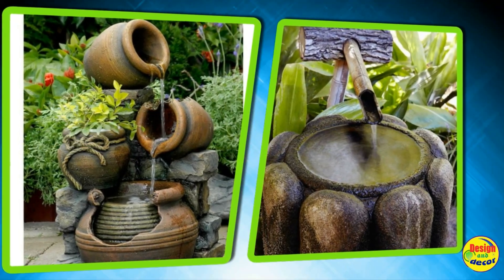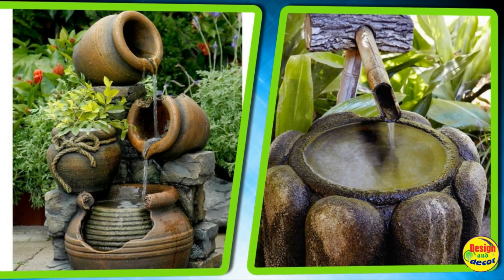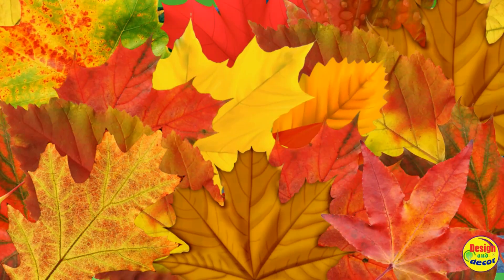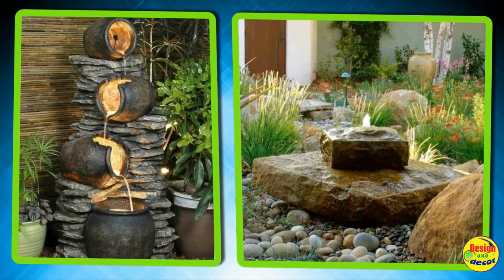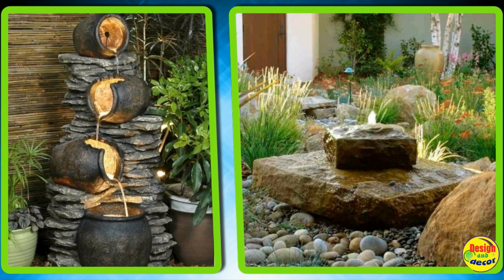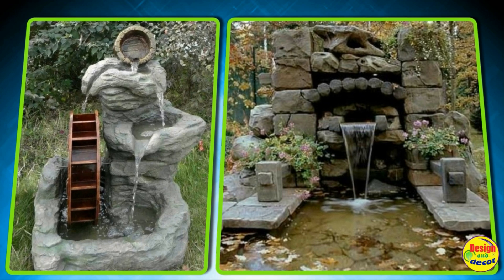Cascade elements can be decorative stones, flowers, jugs, vases, carts, buckets, and other various elements that come to mind for you or the designer. The advantage of this decorative element is its wide variety of sizes. Such a fountain can be either quite miniature, decorating a small garden gazebo, or a large object located in the very center of the garden.